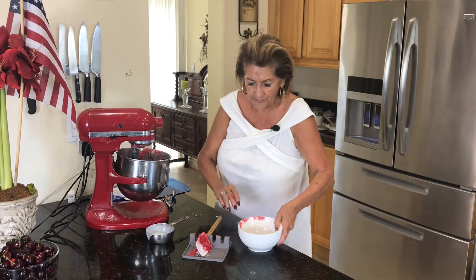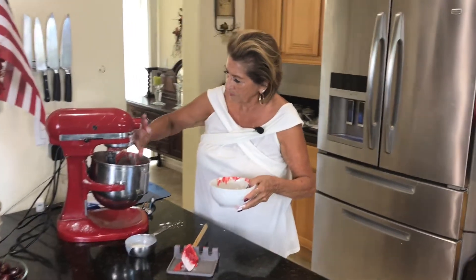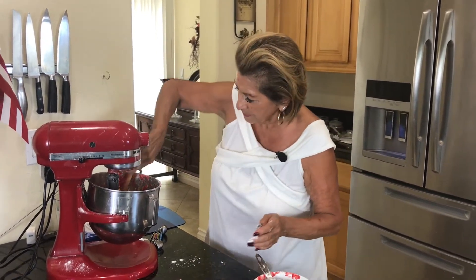Final addition. Scrape down those sides.